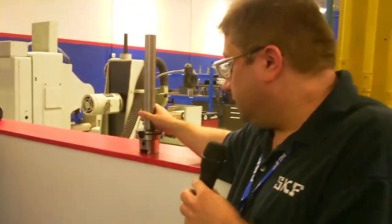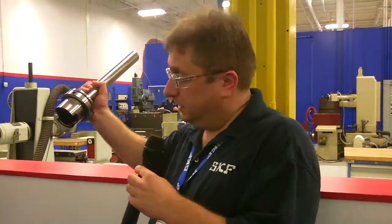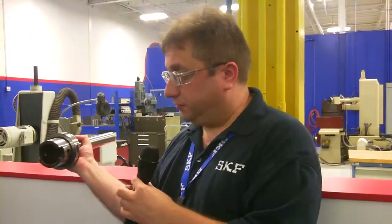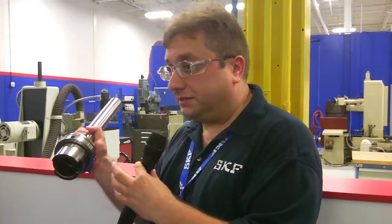We have standard tool noses. This is an example of what they call an HSK interface on a spindle. And that's actually the back end here, this taper. This would plug into the nose of the spindle. The nose of the spindle would have the mating ends of this.